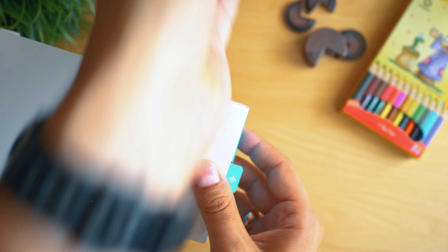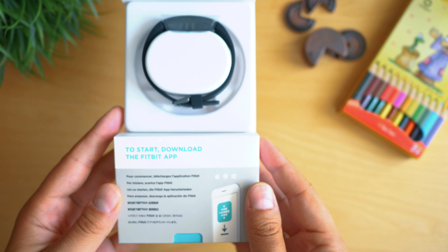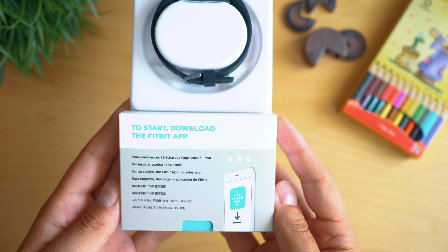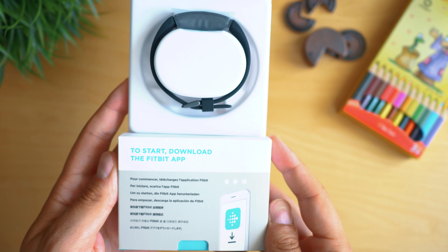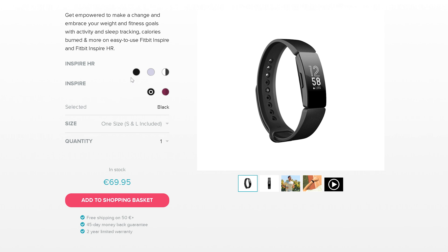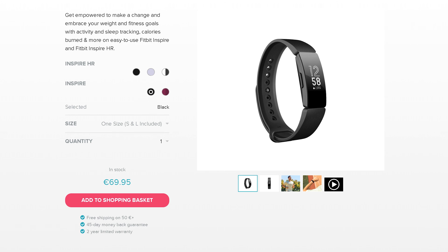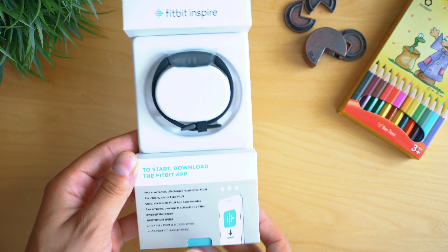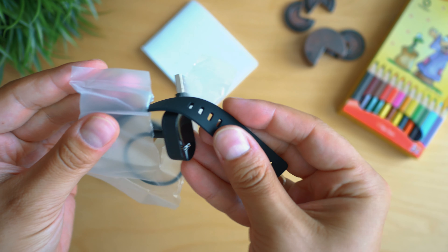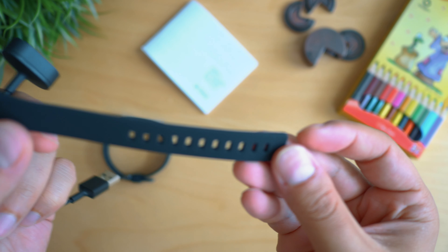First of all, this tracker shows good quality from the box up — polished design and apparently the best from Fitbit's broad experience. I'm unboxing the black version with support for continuous heart rate measuring. There is also a non-HR version for $69, and in my opinion releasing an expensive fitness tracker without heart rate for almost $70 in 2019 makes it sort of dead-on-arrival, no matter the brand.